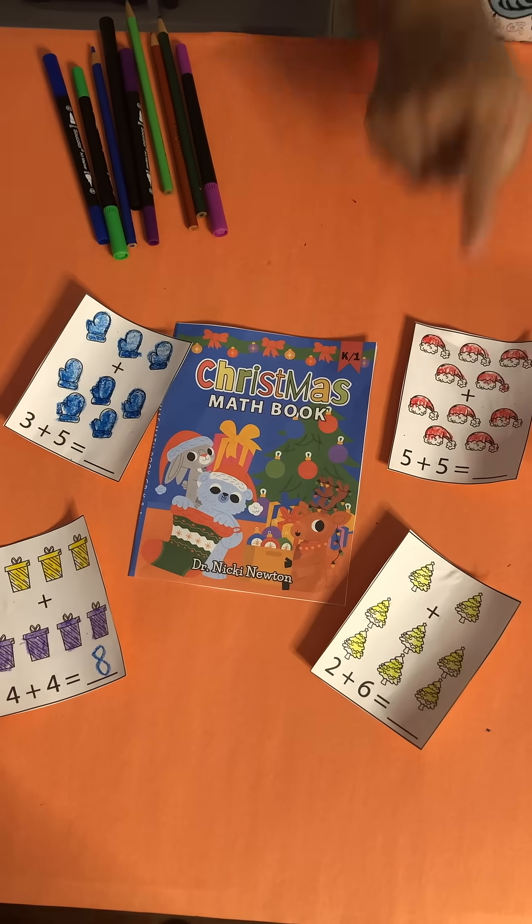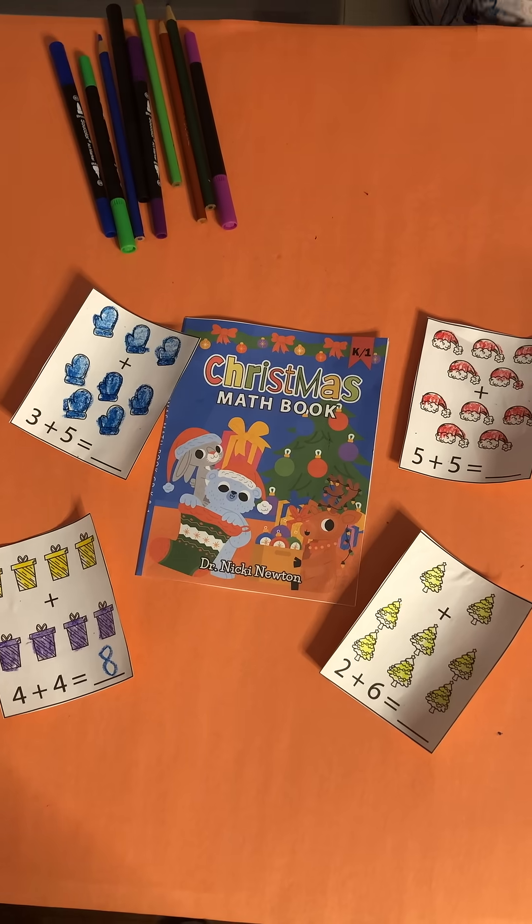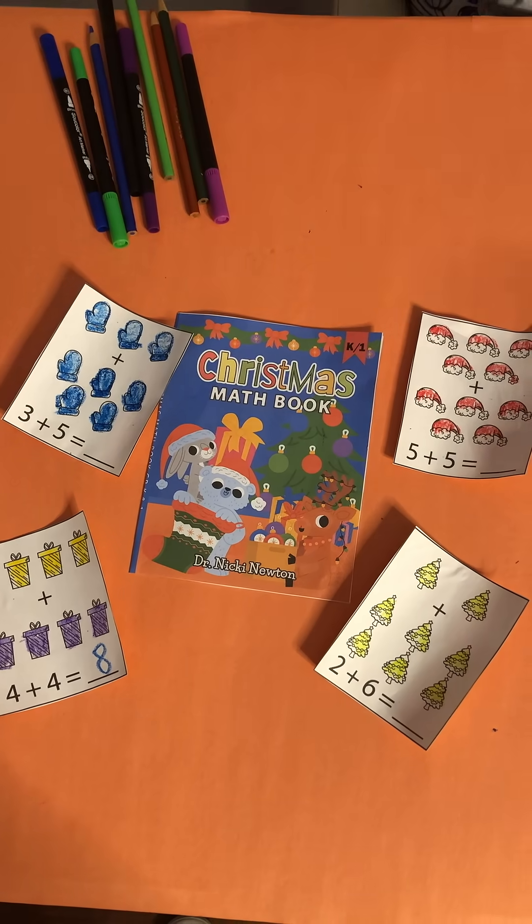What they have to do is say what kind of fact it is. Oh, that's a doubles. They gather all the doubles together. Oh, that's an add-on.